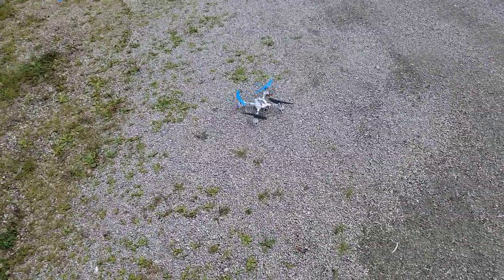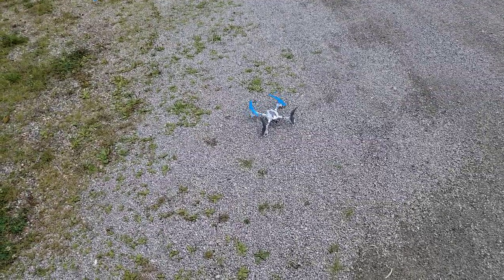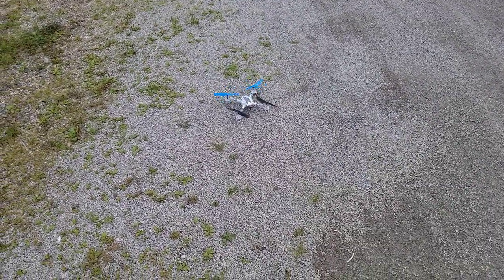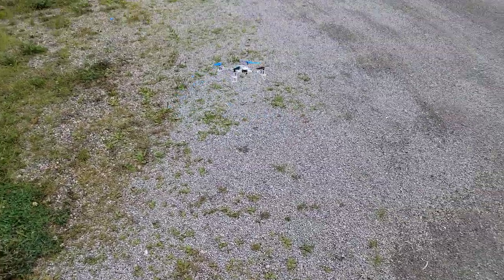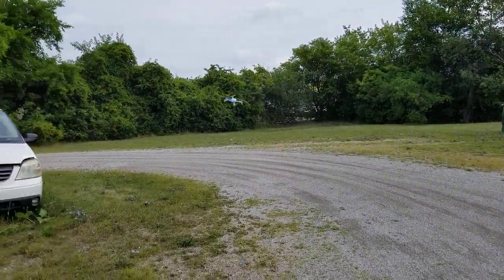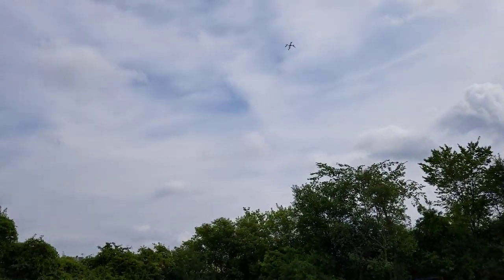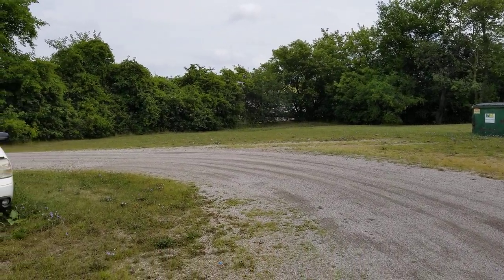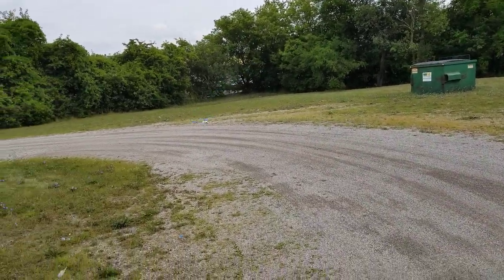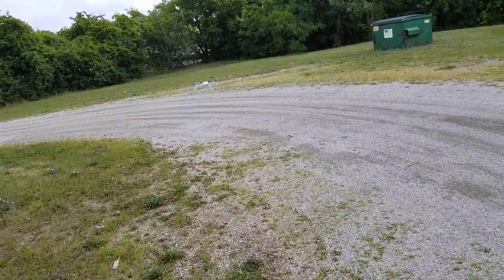We've got about probably 5 to 7 miles an hour wind out here, gusts to 7 or 10, but average 3 to 5 and gusts from 7 to 10. So this handles a little bit of wind just fine and it's good for outdoors for sure. Let's try to keep it closer into the camera so you guys can see it, because it's tiny when it gets out there. Very quiet.